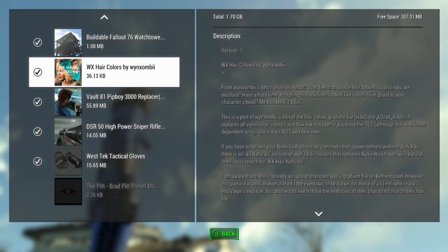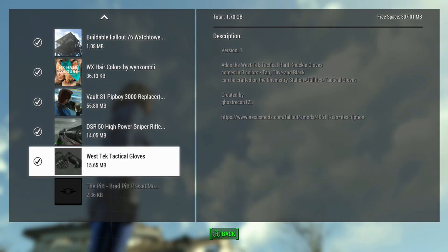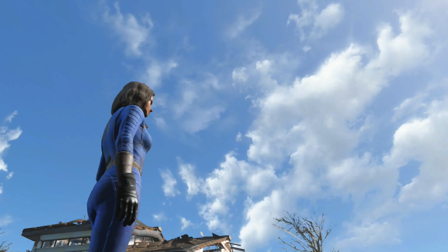Alright everybody, we're back and today we're looking at the West Tech tactical gloves. They come in three colors: tan, olive, and black, and feature aircraft utility sections. They're inspired by Ghost Recon, so let's take a look at them.